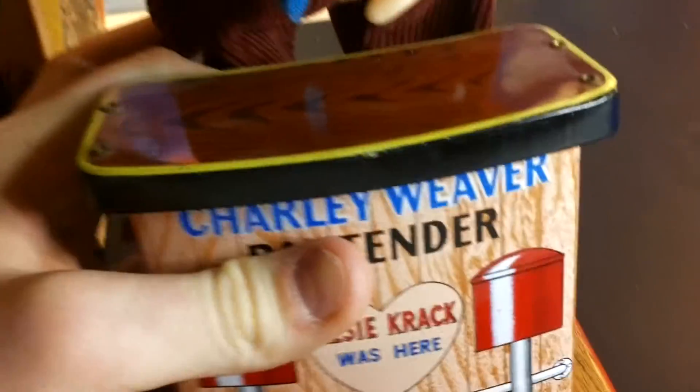Here is the battery compartment — clean as can be, as you can see. And here is the sticker underneath.